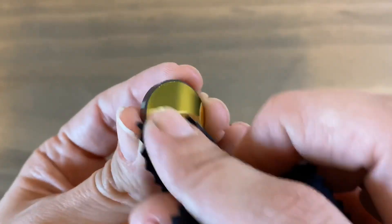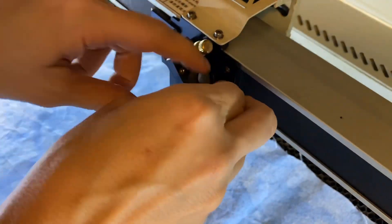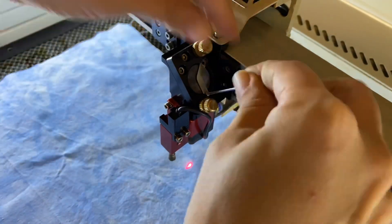So remember the order: air blower, brush, wipe. Now it's time to gently put the mirror and bracket back in place and then gently secure the screws back on.